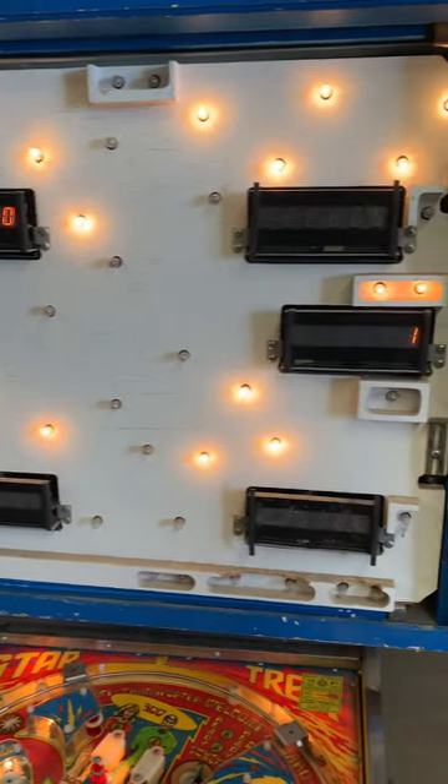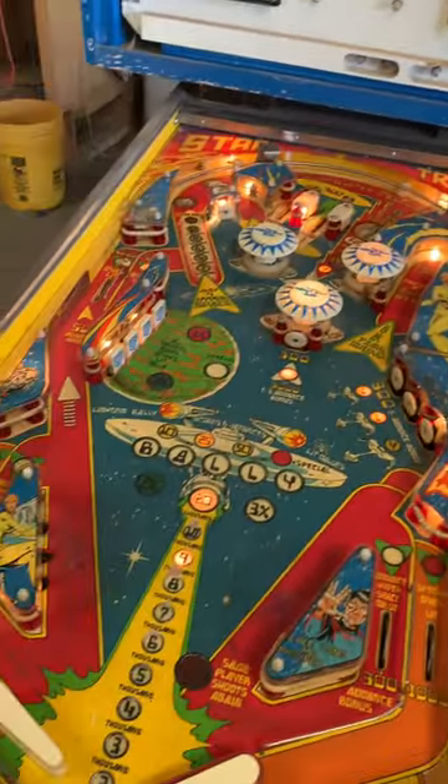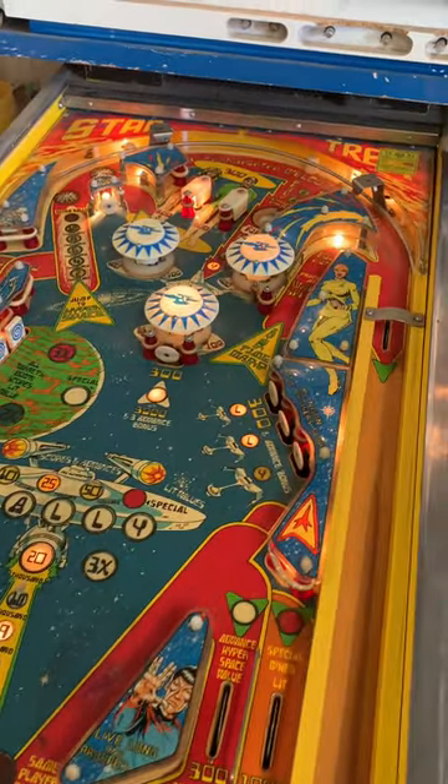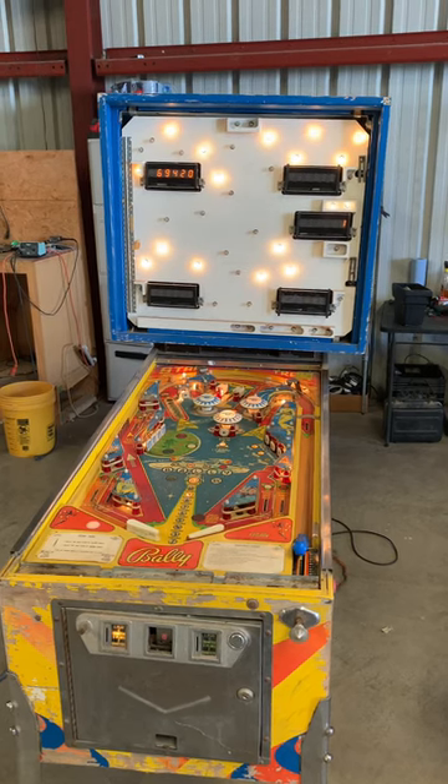After rebuilding those connectors and reflowing all the pins on these displays, it will be all about cleaning this up, changing out the lights, changing out the rubbers, and putting it all back together. Stay tuned for part two!